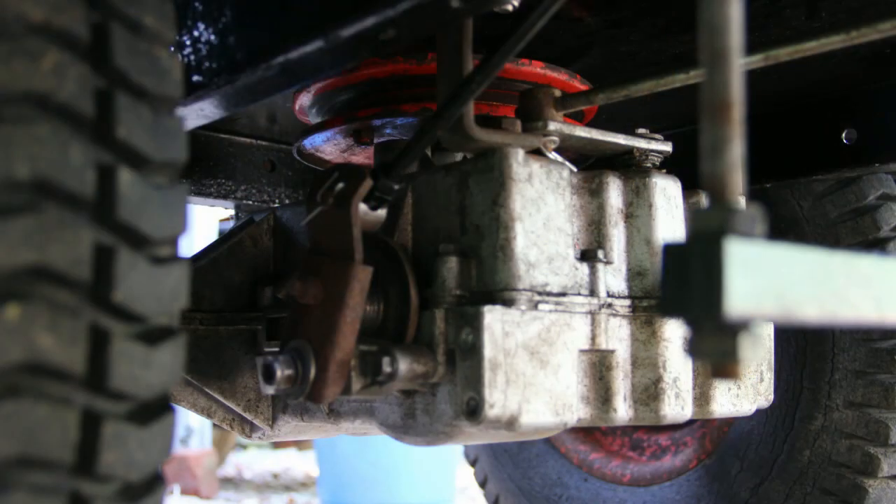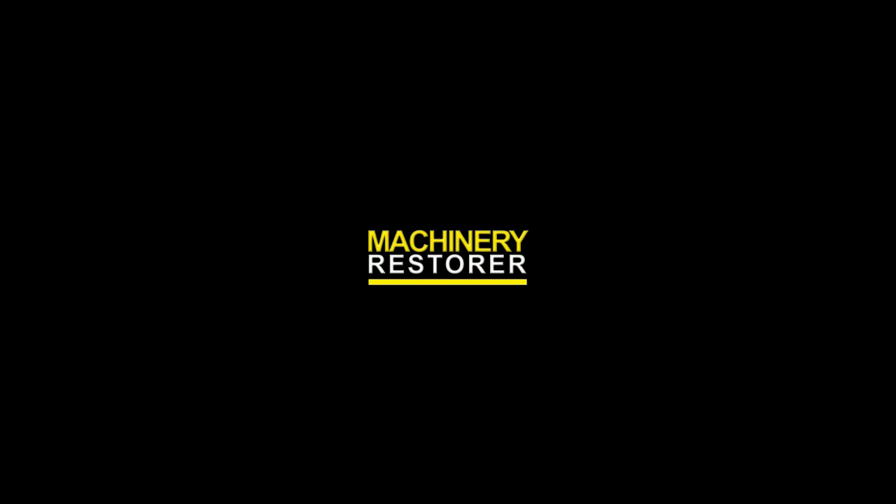And that's the gearbox back on the machine and ready to be used. I hope this video has given you a good idea on how to service your brakes on your lawnmower. If it has, please comment, rate, subscribe, and I'll see you in the next video.